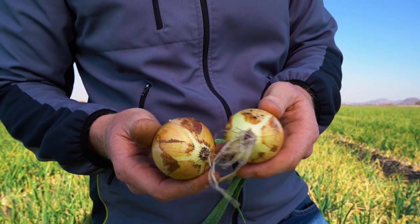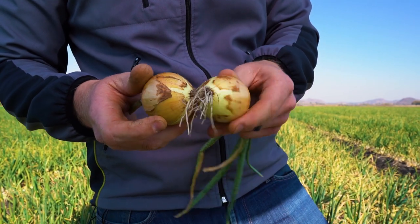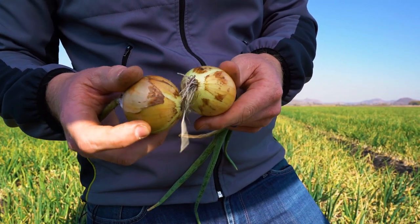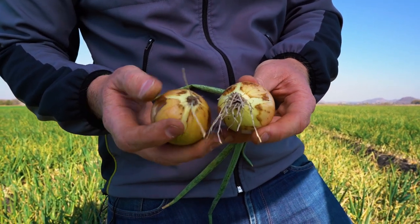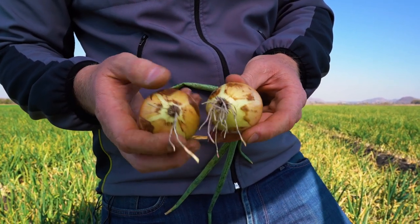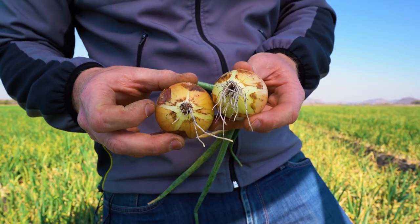As you can see on these bulbs, there is a significant amount of pinkish roots present. There are still some healthy roots, however this is still the early phase of infection. Later in the infection phase, most of the roots will have been destroyed or killed by the pathogen.